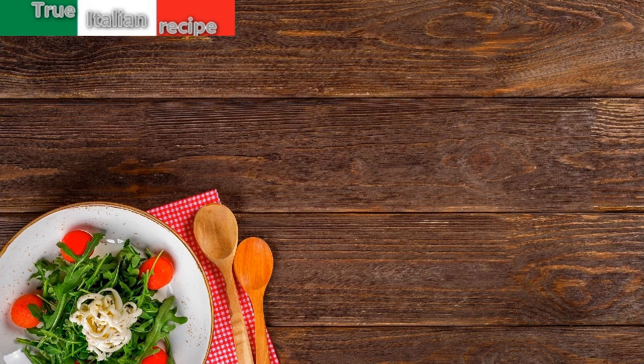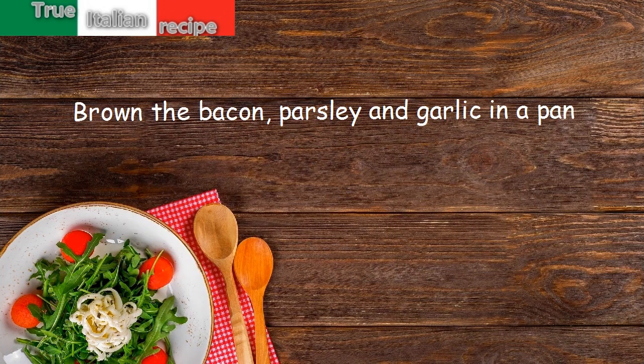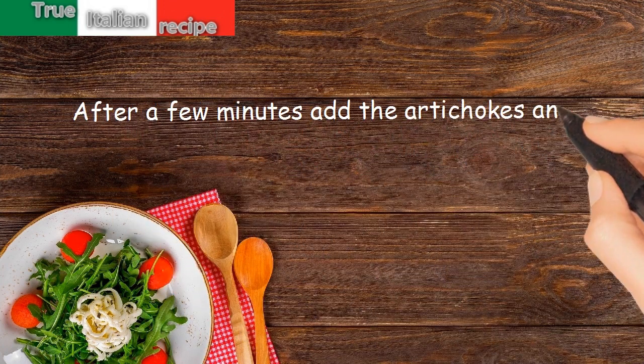Preparation: Brown the bacon, parsley and garlic in a pan. After a few minutes, add the artichokes and let flavor develop.